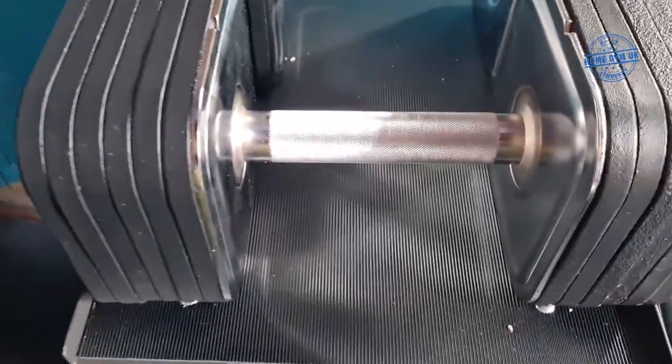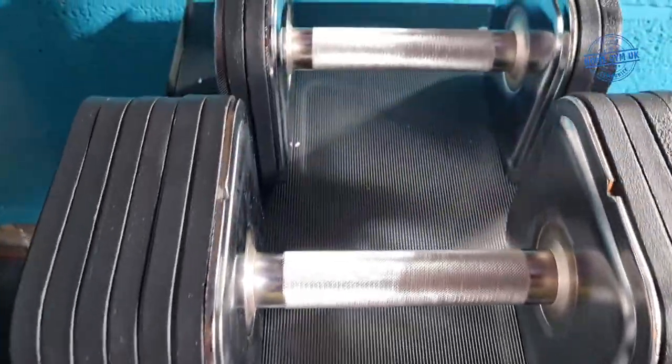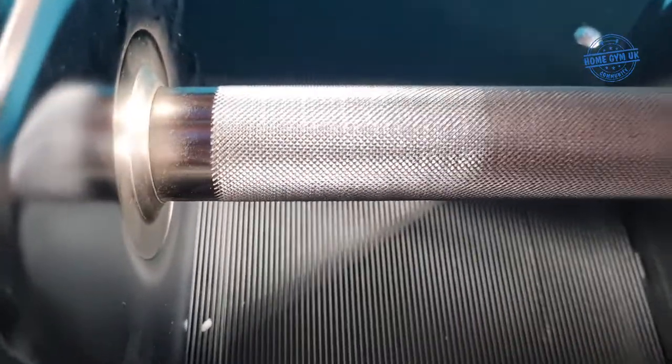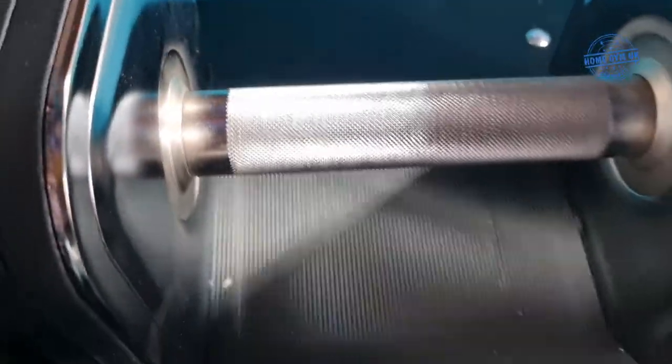Right, let's go and have a look at them. I'll put some pictures up shortly, but these are the Iron Master adjustable dumbbells on the Iron Master stand. As you can see, the knurling on there is quite aggressive, which to me I really like.